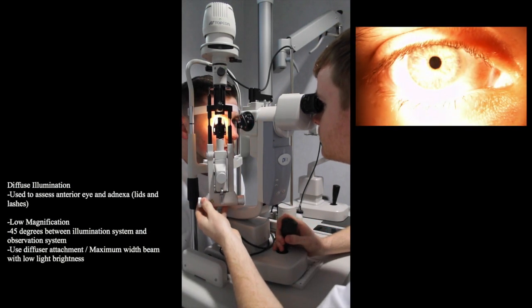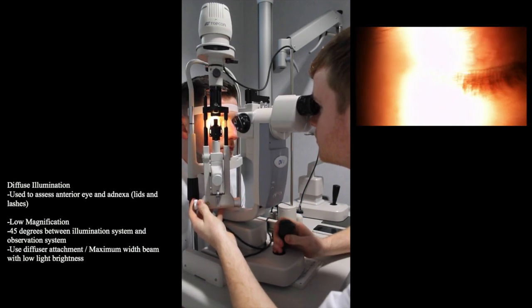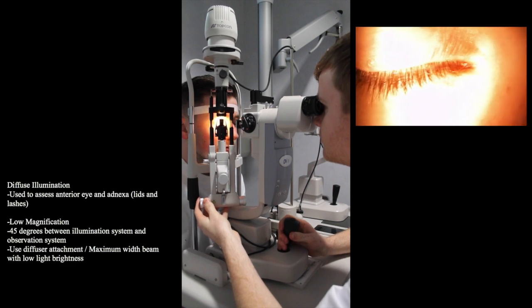Firstly, while viewing the eye we ask the patient to close their eyes to observe the lids and lashes. We then ask them to reopen their eyes so we can investigate the anterior eye.